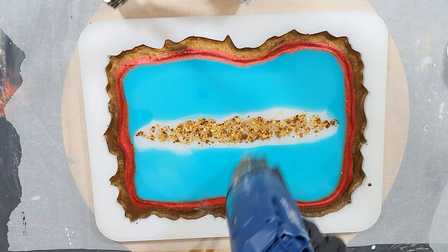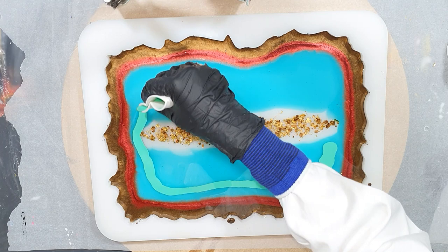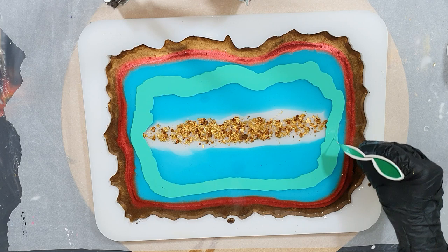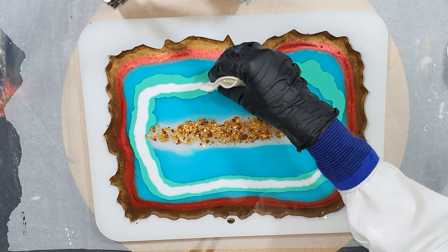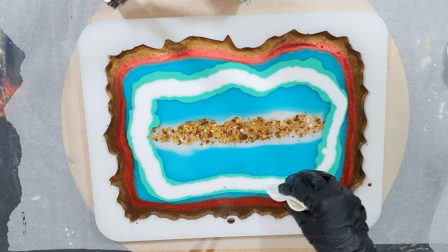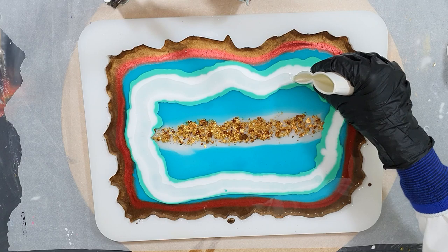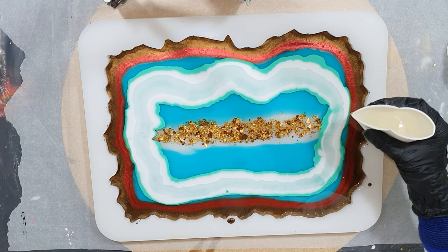Using the heat gun to remove some air bubbles. Now I'm adding a line of the Cool Mint from Lures, and as I mentioned, I'm going to use the puddle technique but in a different way. Normally you pour the puddles on top of each other, but now I'm going to do it in lines. First the Cool Mint, and on top of it the Karsten Craft White - also a line on top of the Cool Mint. And on top of the white I'm adding clear resin. Then I see what I get.